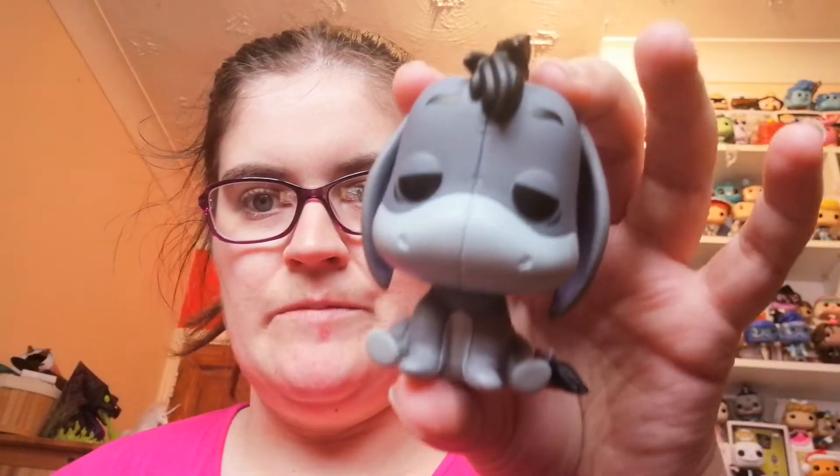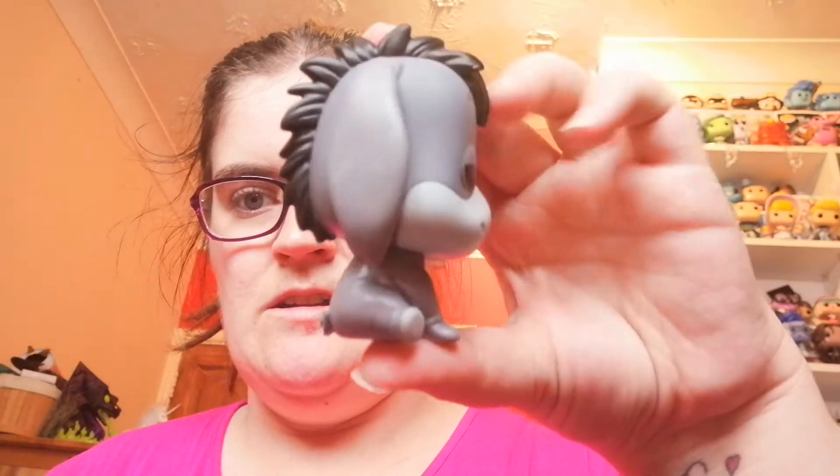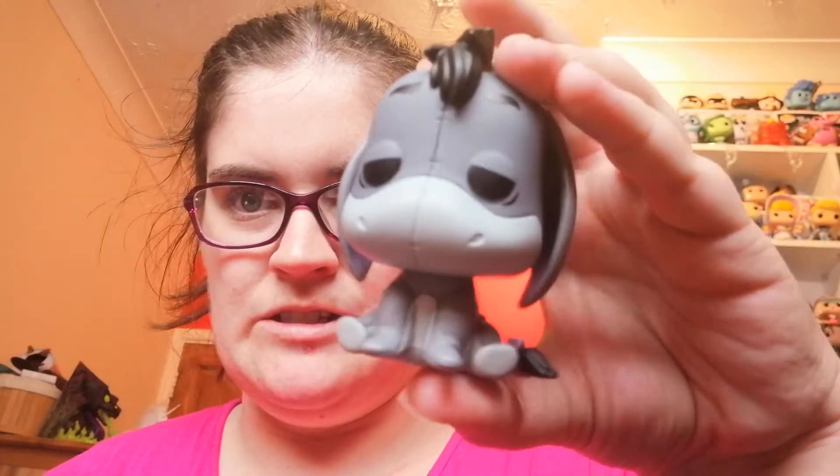Look at him, guys — he is so cute. He is absolutely adorable.